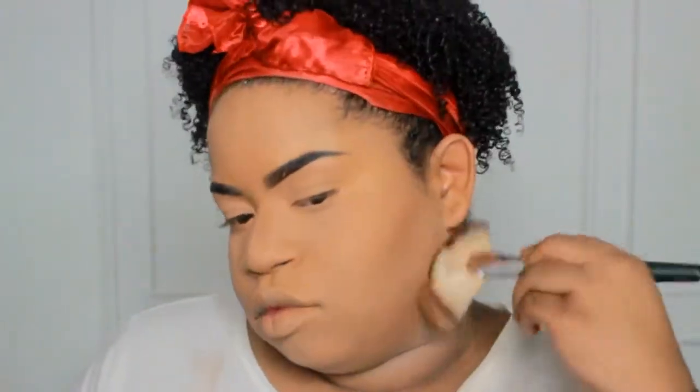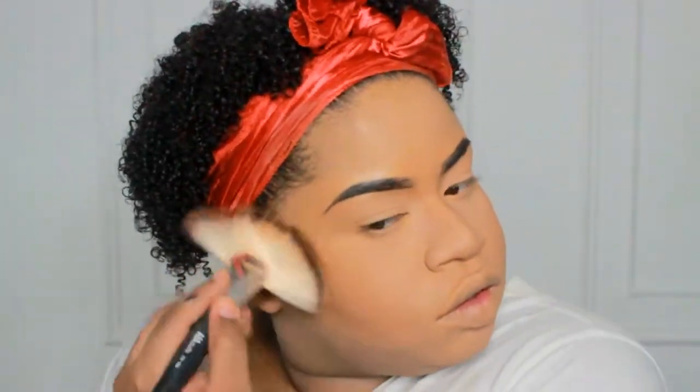Now I'm going to be taking my Black Radiance contour palette in light to medium with a big fan brush and I'm just going to be sculpting out my cheeks, because you know I'm a little plump so my cheeks aren't really showing on camera.